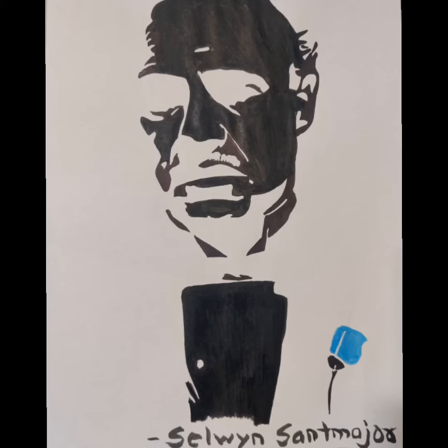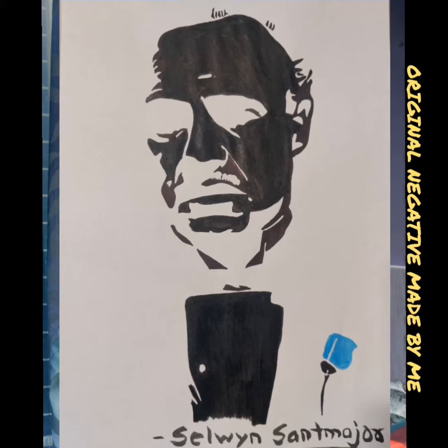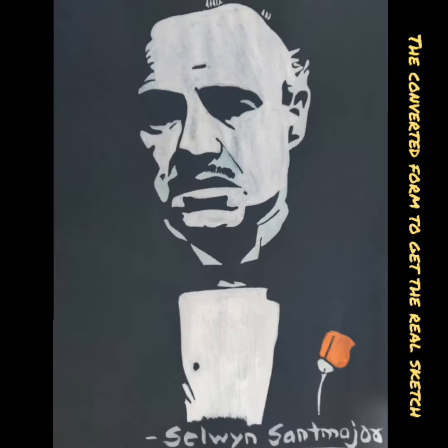Let me show you some more of my negative sketching. This was my first ever negative sketch that I made, and this is how it looks when I develop it. I think you guessed it right — it is the Godfather. I'm going to show you a photo of the original that I made with a black marker, and this is how the negative looks. The character has come out really well and I was really happy with the result.